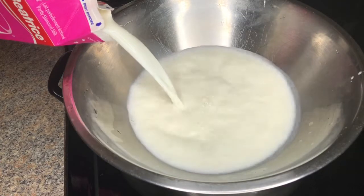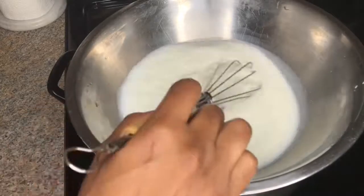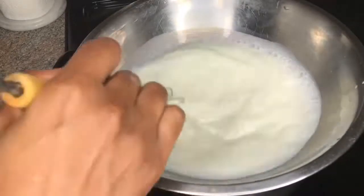In a bain-marie on medium heat, I'll be combining my milk and my sugar, then I'm just going to whisk that for about 30 seconds. Then I add my coconut milk and consistently whisk it until it starts to boil.